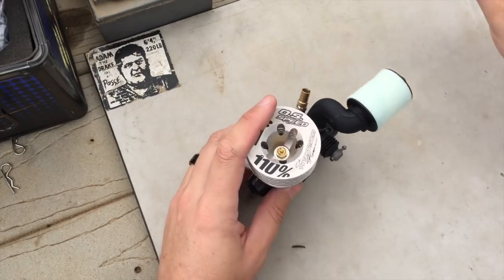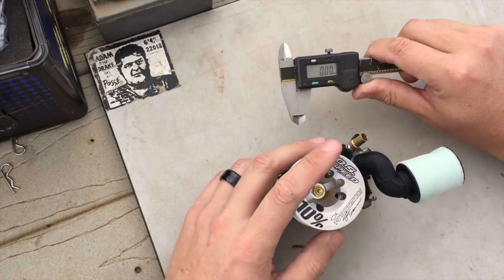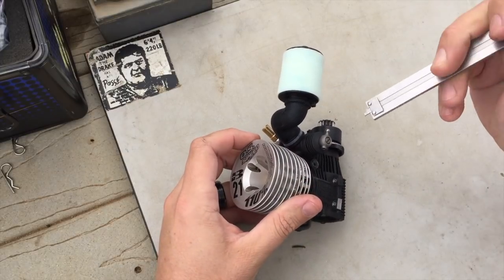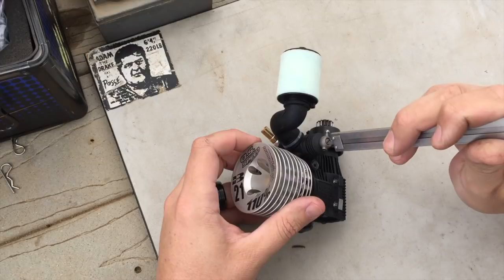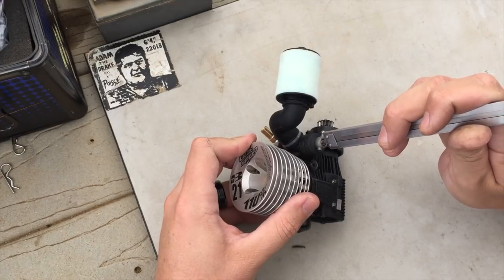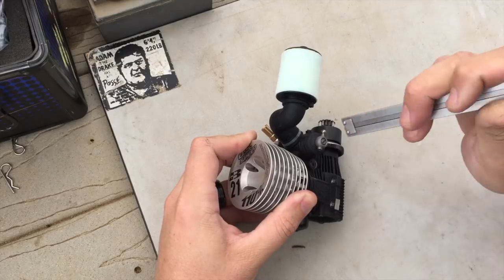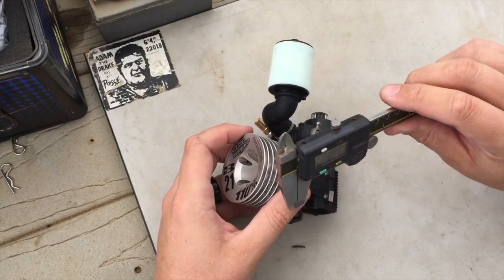I like to start by taking a set of digital calipers and zeroing them out. When you go to check the needles, you're not trying to get the calipers down into the groove or the head of the screw. You just want it to sit on the surface and run it down to measure how far the needle is from flush — or out from flush — depending on the carburetor.